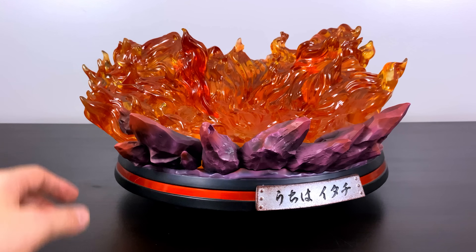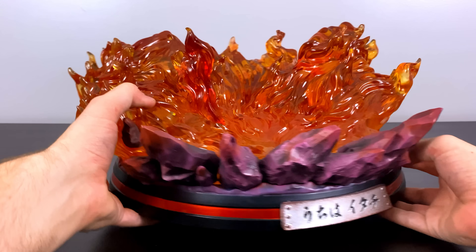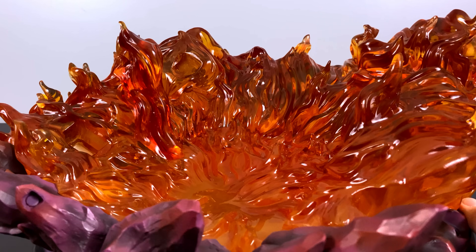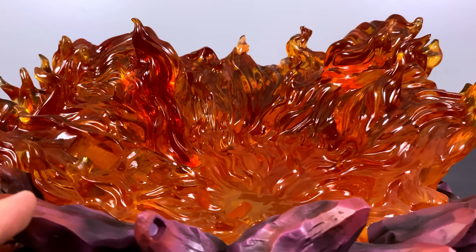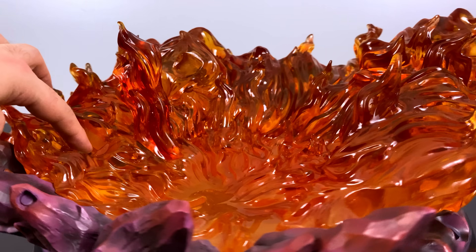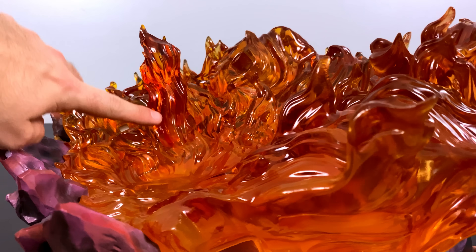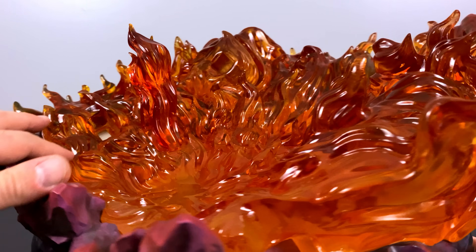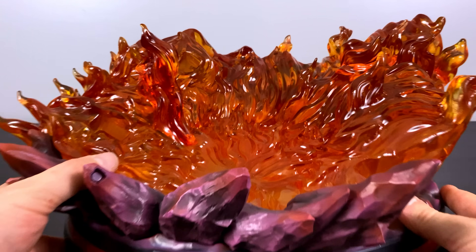Seriously though, SxG, you gotta calm down — these bases weigh about 40 to 50 pounds alone. Amidst all the clear resin, there are a few important parts: on the left side is a magnet inside with a little notch, and there's a fiery pillar that will later support the leg of the Susanoo — very important.